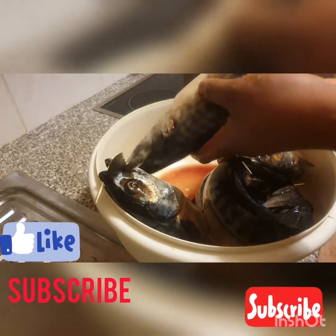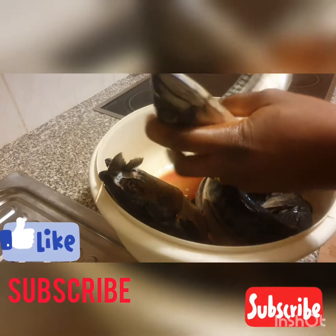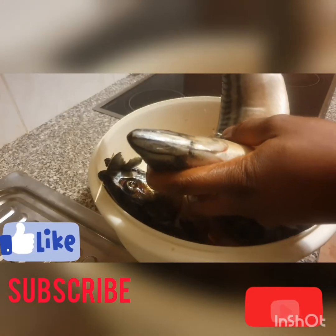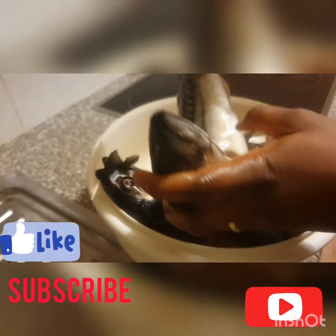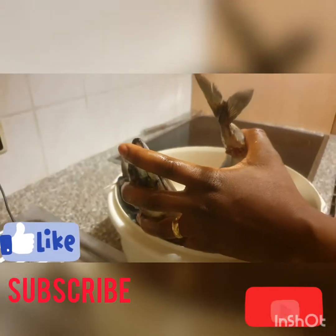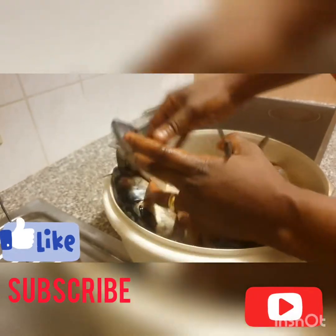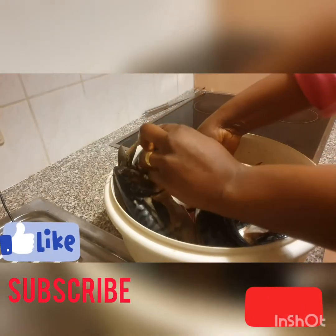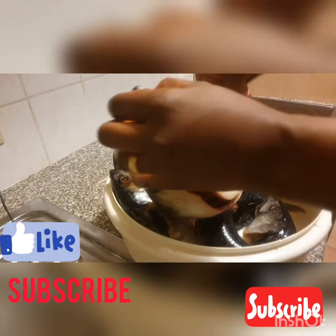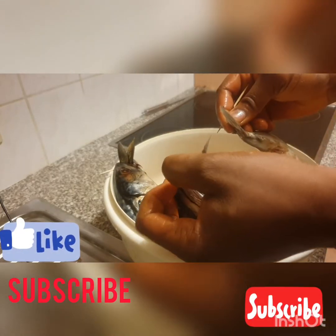This is the last one. You just bend it now — I don't know if the camera is showing well. You open the mouth like this with your hand.